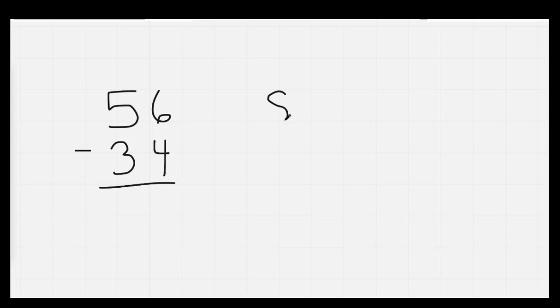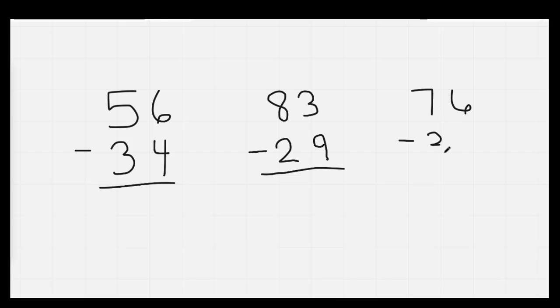Nice job. The next thing we're going to do is our subtraction. Go ahead and copy these down. Our first one is 56 minus 34. Our next one will be 83 minus 29. Finally, we'll have 76 minus 38. You have a minute to go ahead and answer these. On your mark, get set, go.